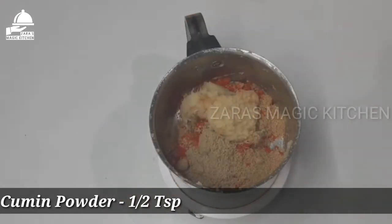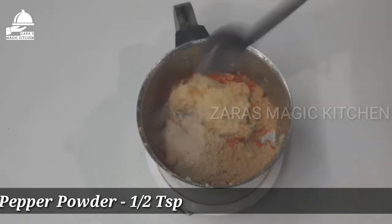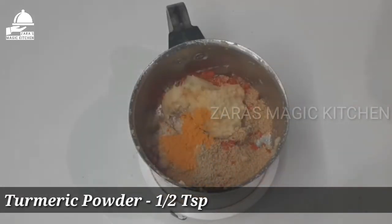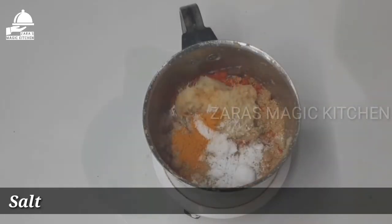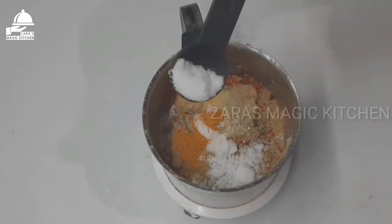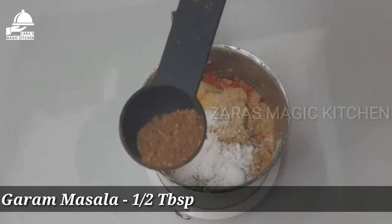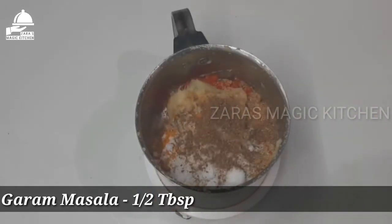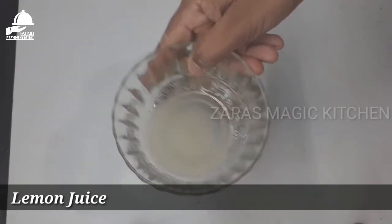Add 1 teaspoon of the paste, then another 1 teaspoon of paste. Continue adding 1 teaspoon of paste at a time.